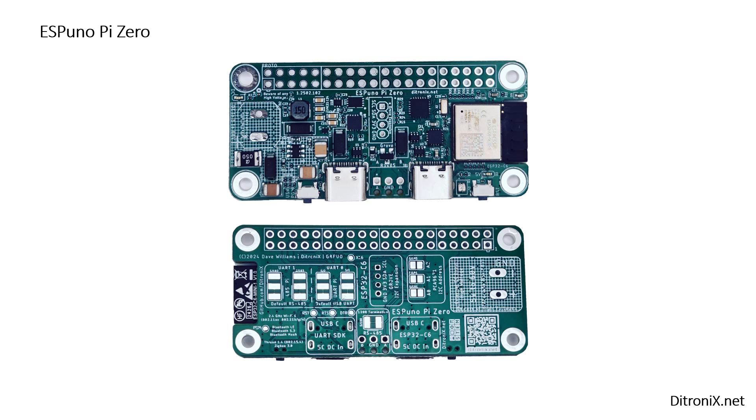Looking at a view of a proto version of the board, along the top we've got our Pi header in the zero size. On the right hand side we've got our ESP32C6, complete with the cutout behind on the PCB for the antenna. Interfacing to this we've got our two USB Type-C connectors — 1 and 2 — with the configuration at the bottom of the board.